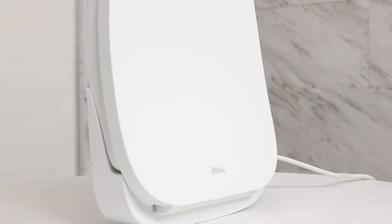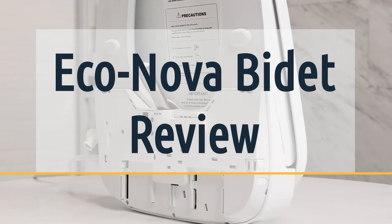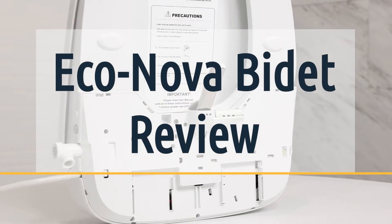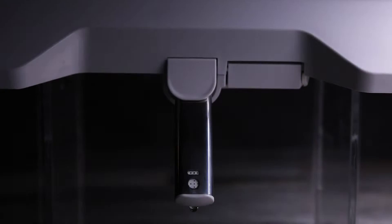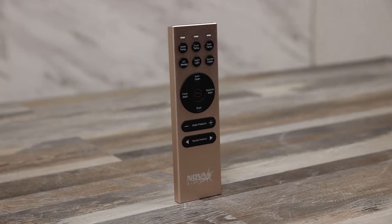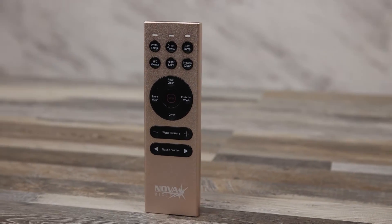Today we are going to be reviewing the Econova bidet seat. We sell over 350 different bidets on our website and yet the Econova stands apart. We're very excited about this seat with some new features like radio frequency stainless steel remote, UV sterilization, and a host of other high-end features. This unit is one of the best bangs for your buck in the market.